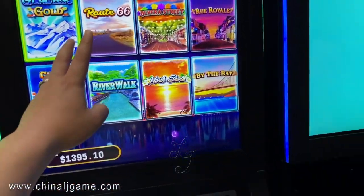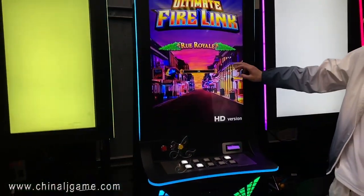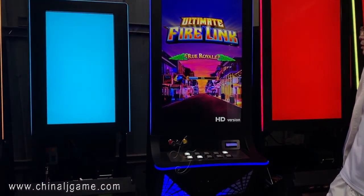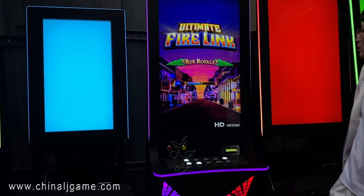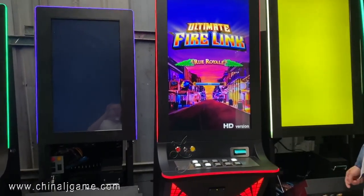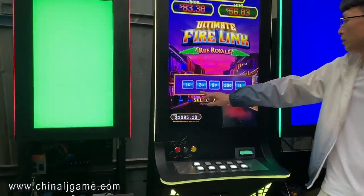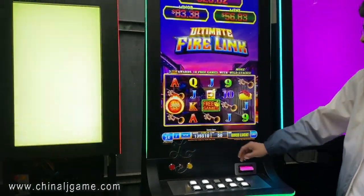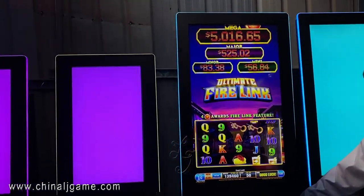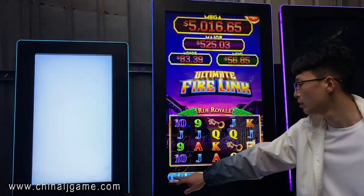Right now we will show you how it works. Okay, so we're going to walk to the other side of the game.